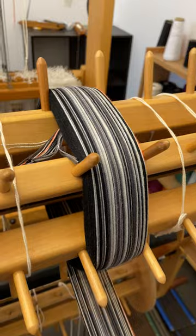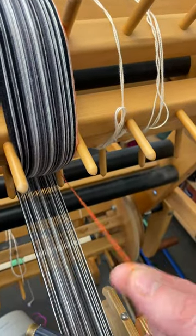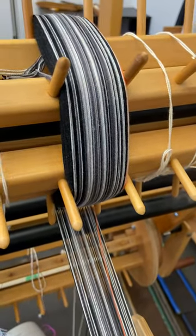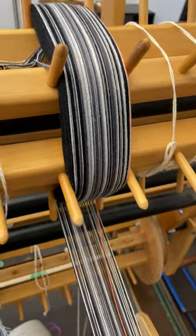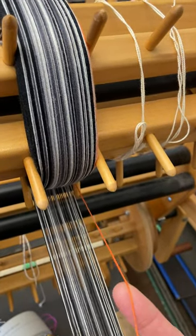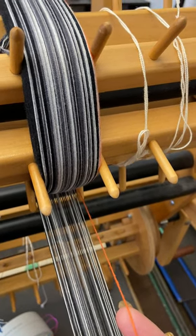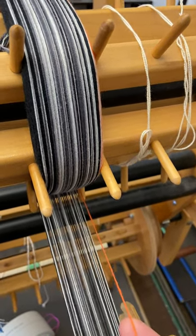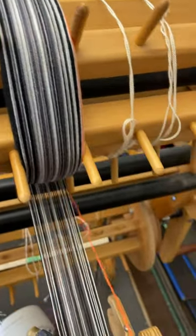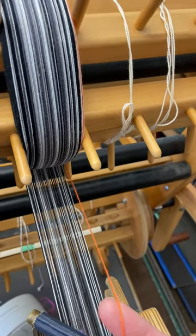So my fix for that is the first section that I beam, I use a contrast thread. My orange one here is my contrast thread. I measure it out on a spool like I do the rest of the yarns, but this contrast thread I only do one warp length. So in this case it's 23 yards. I measured this string out to 23 yards onto a spool, and I beamed it right along with the rest of this first section. Now I know that when this thread runs out, I've got 23 yards on my warp beam.